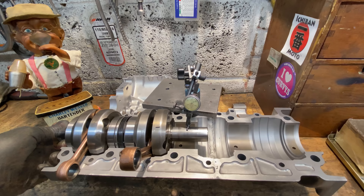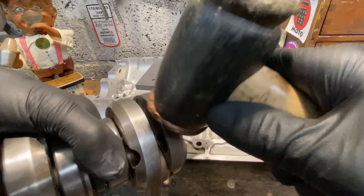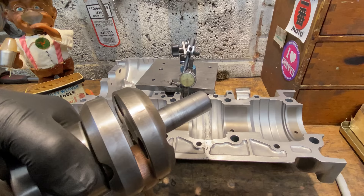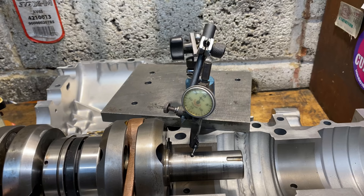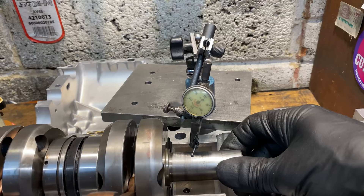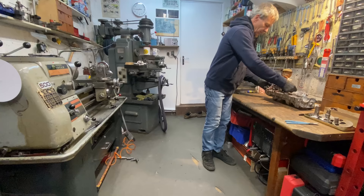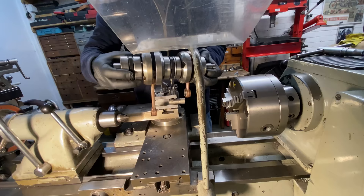I mark the high spot on the crankshaft flywheel web with a marker pen, then remove the crankshaft and hit it with a copper hammer to try and jar it into position. It's quite amazing how hard you have to hit it even to move it a couple of thou. I put the crankshaft back into the lower crankcases and recheck with my DTI, and I'm really pleased when it's running within one thousandths of an inch. With the next two bearings and oil seal pressed on, I return the crankshaft to the lathe to set up the next flywheel web.